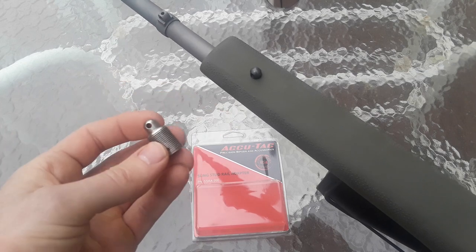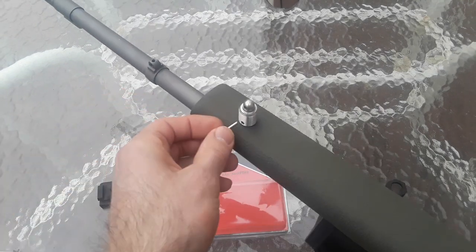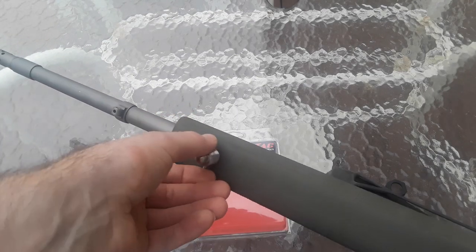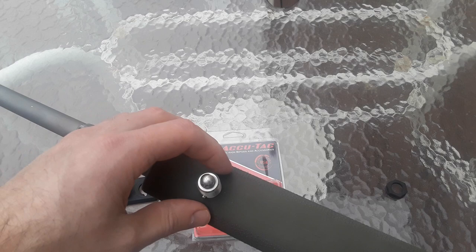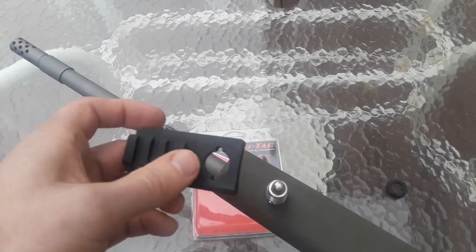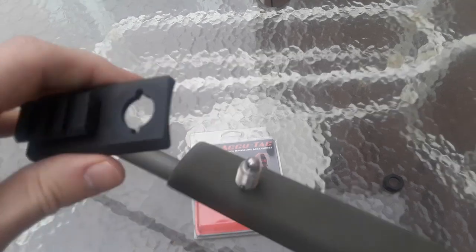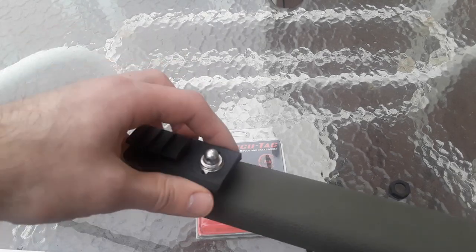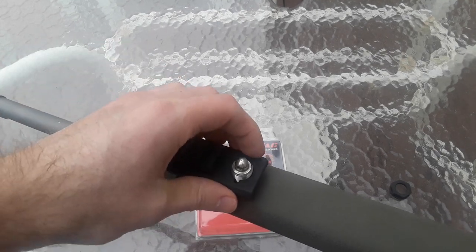I'll show you how it works right now. Here's the rifle, here's the stud. I take the stud that it comes with — this also allows you to still use a sling, which a regular rail would not let you do. And why would you want a Picatinny rail on your bolt action? Because a lot of bipods now, especially premium bipods, require a Picatinny rail. Atlas bipods don't have a sling stud adapter. So I just slid the giant screw on, slide the rail over — very simple, takes two seconds.